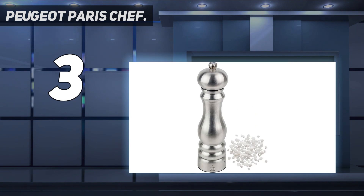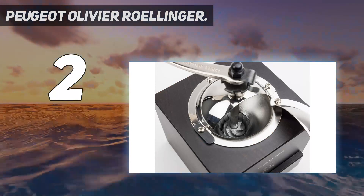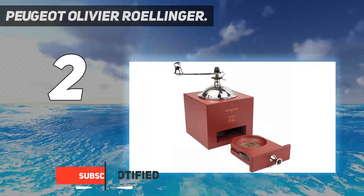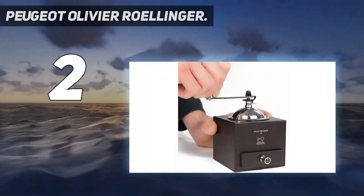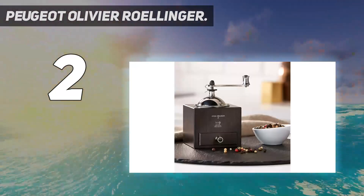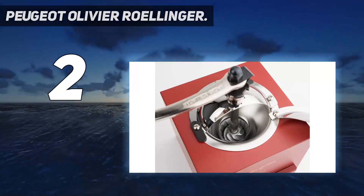Number two on my list is the Peugeot Olivier Rolinger. If your philosophy with kitchen gadgets is that they should look just as great as they work, this vintage-inspired pepper mill is the perfect pick for you. In testing, we found that we were able to quickly grind a lot of pepper, even with the finest grind setting, so we had plenty for our recipes. Most of the time we ground the pepper into the small drawer that neatly caught it and held it until we needed it.